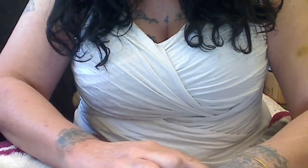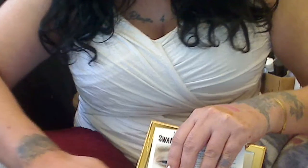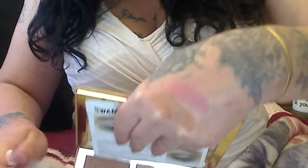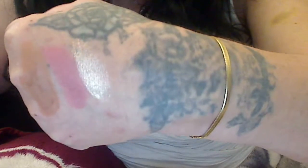I'm going to swatch the bronzer first and then I'm going to show you the blush. It's kind of bright in here, and then the highlighter, which freaked me out because it is so dang good. It's so bright, you guys. So those are the bronzer, the blush, and the highlighter — it's gorgeous.